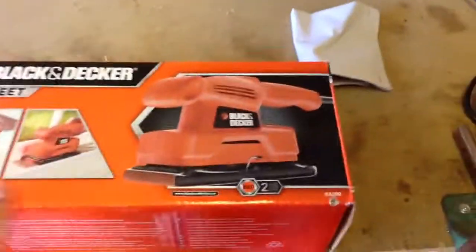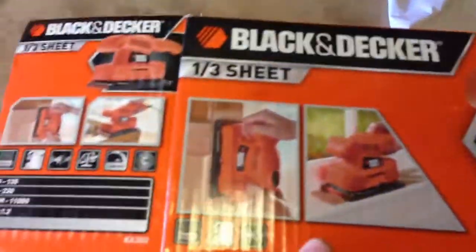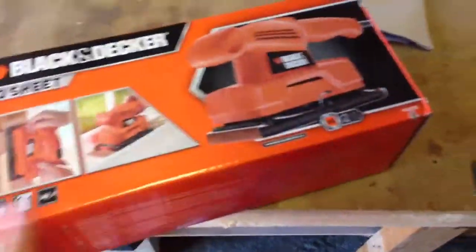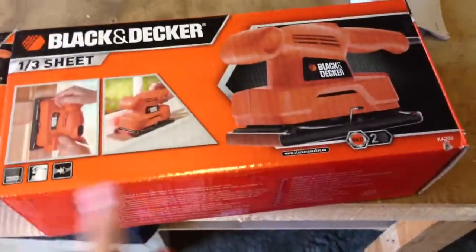So guys, Zach Howard here. I've got to do a really quick weekly review of my Black & Decker sander. I've got no time to do a proper video and edit it, so I'm just doing it on my phone quickly. I've been really busy today helping my grandad with stuff, and I've made something which I'll show you hopefully at the weekend.